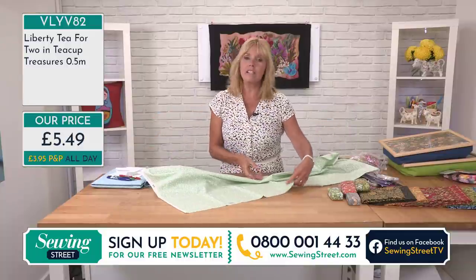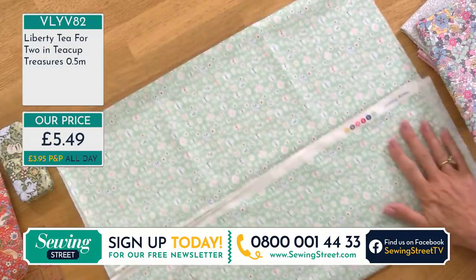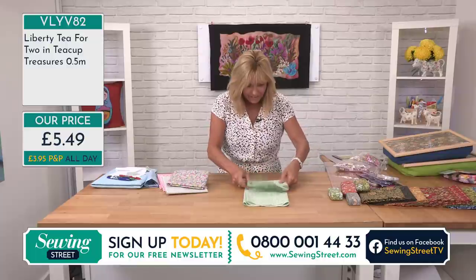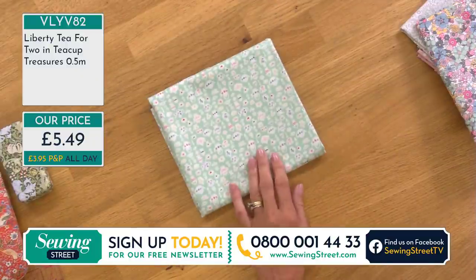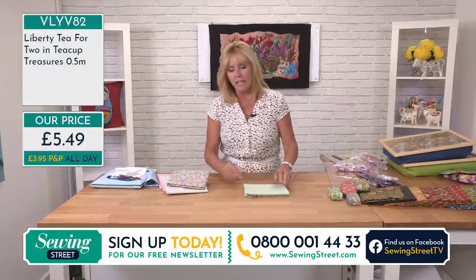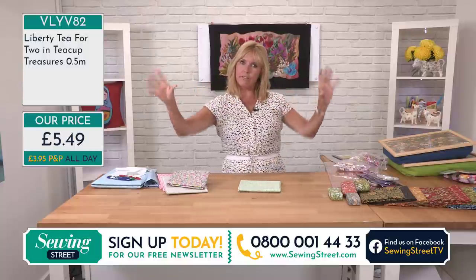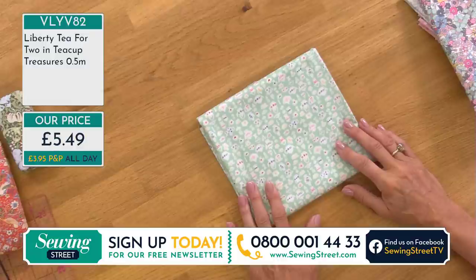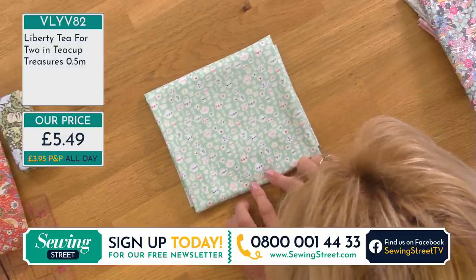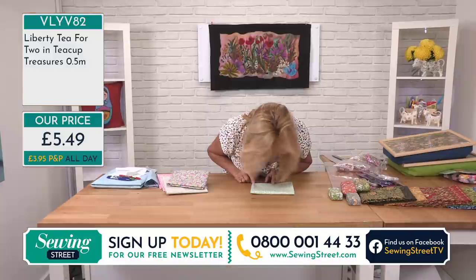We've only got 10 metres left of this one, so if you need 10 metres order 20 units and you'll have it all in one piece. You could be making anything for the kitchen — tray covers, tea cosies, coffee covers, cafetière covers, mug hugs, mug rugs. If you've got a classic dresser, imagine a scalloped shelf cover with a little bit of lace around the edge — some nice bright white lace or maybe blue or pink. The detail on these Liberty fabrics is absolutely amazing, you really do need to look closely.